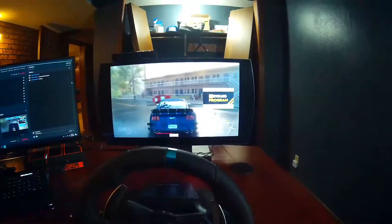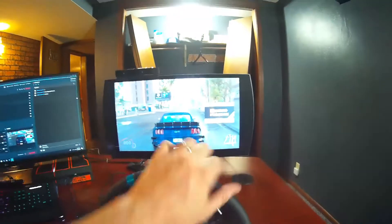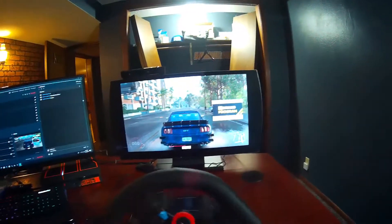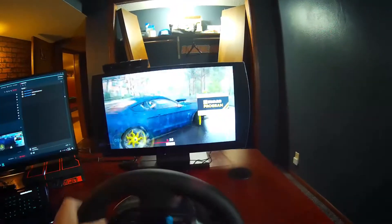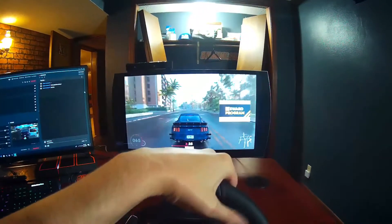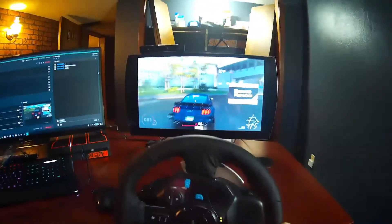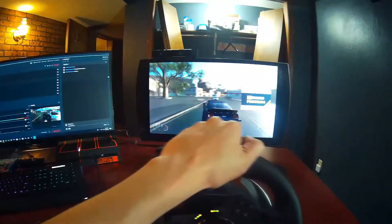I'm going to do a little brake stand. Oh shoot — I wasn't even using the brake, no wonder. I was using the wrong pedal. Alright, now that we know where the brake is, I think we're going to do a better job. Let's roll. Still getting used to this. I think I've got to turn the sensitivity down or something — this is crazy.